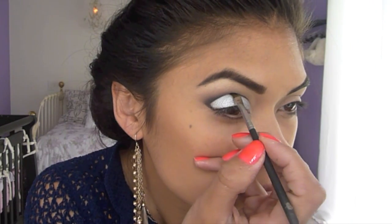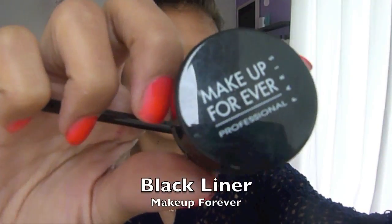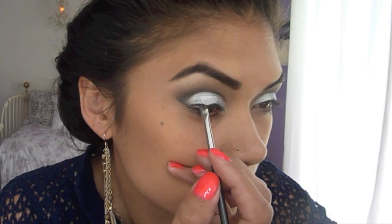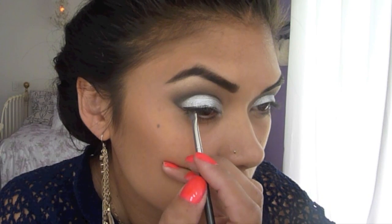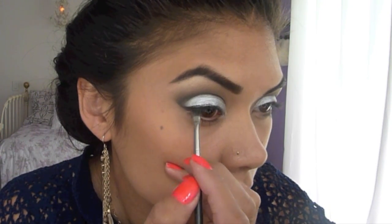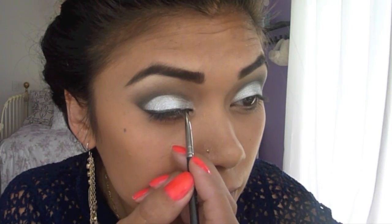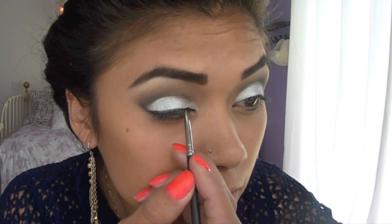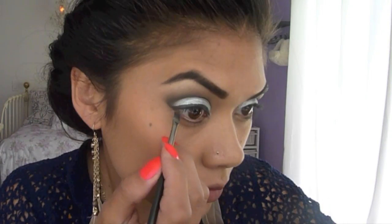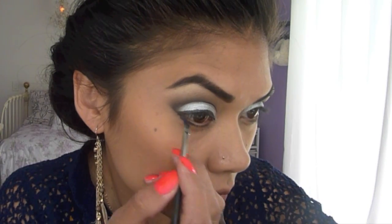Go back and clean up the black line because we need it to be super sharp. Now take Makeup Forever's Black Liner, follow your lash line — start on the outer corner of your eye and stop in the middle. Flip the brush over, start at the inner corner of the eye and connect the lines in the middle. This helps keep the lines straight. Now bring the eyeliner down towards your lower lash line.